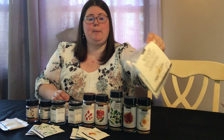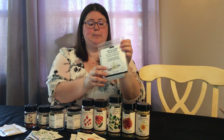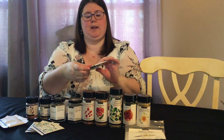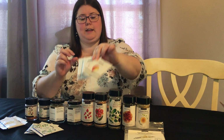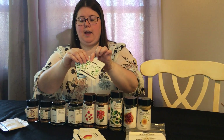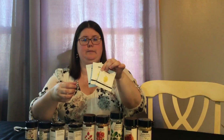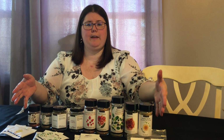The kit also comes with a couple of sample packs of the protein blend, a couple of sample packs of the mango curry dip, a few sample packets of the Asian stir-fry, and a few sample packets of the lemon dilly.